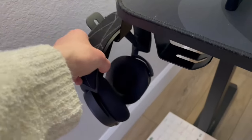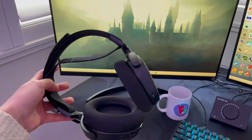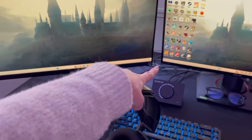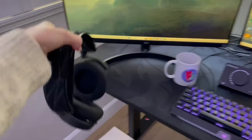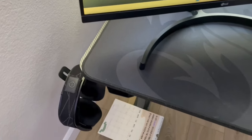For my headset, I use the SteelSeries Arctis Pro 7. They are Bluetooth. I have a little charger that I use — it's one of the wires back there, but it's sturdy. It's lasted me about five years. I do like them. They do get a little uncomfortable, but I like that the desk came with a little handle for them, which is really nice.